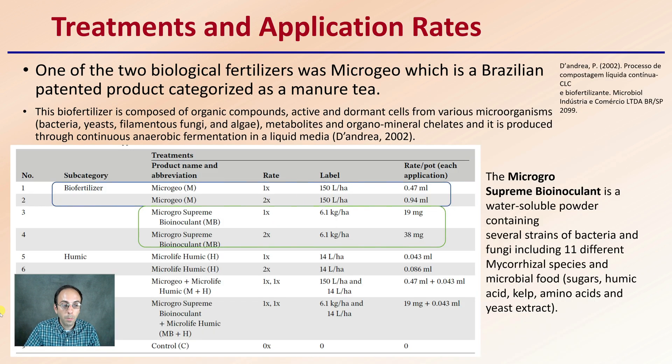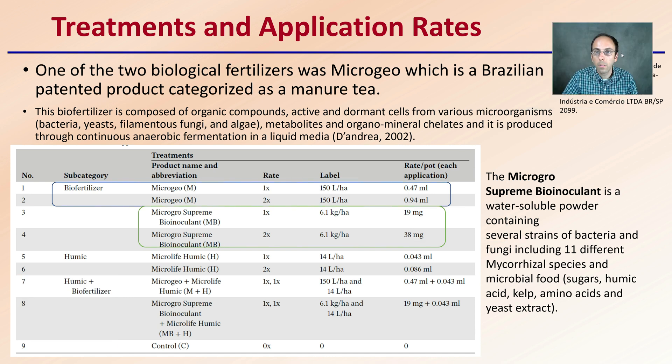So what were the treatments? One of the two biological fertilizers was MicroGro, which is a Brazilian patented product categorized as manure tea. MicroGeo is the manure tea specifically that was looked at in this study. This biofertilizer is composed of organic components, active and dormant cells from various microorganisms, and metabolites and organomineral chelates that are produced through continuous anaerobic fermentation in a liquid medium.